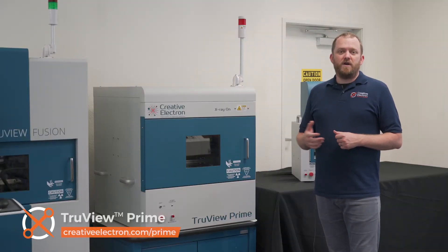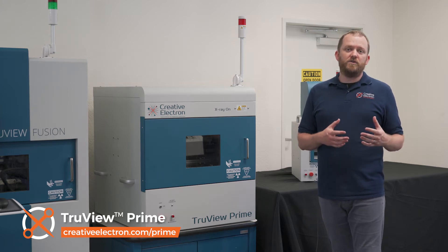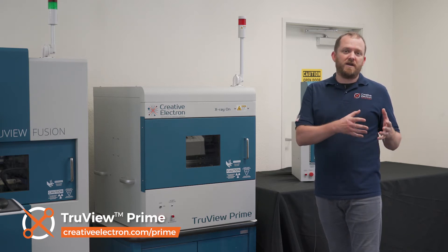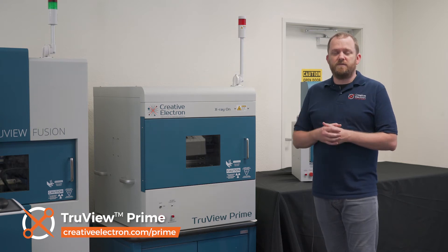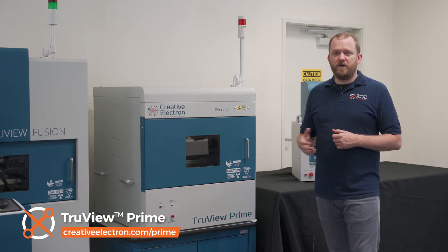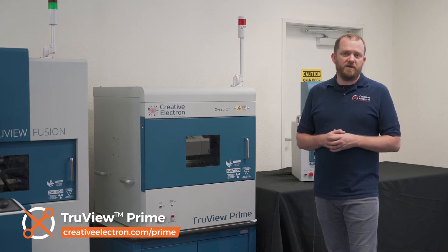Next, we have the TruView Prime. This is the most powerful benchtop x-ray inspection system on the market. We have it available in three standard configurations: the Prime A, the Prime S, and the Prime Reel-to-Reel. These are good for high magnification, large field of view, or reel-to-reel inspection of components. We can also customize the system for your particular application. Its 31-inch by 31-inch footprint makes it really easy to fit in your production environment or your FA lab.